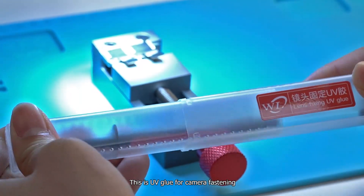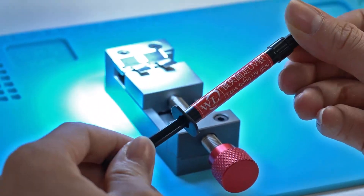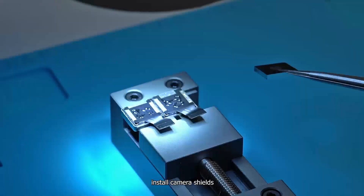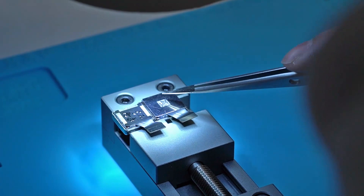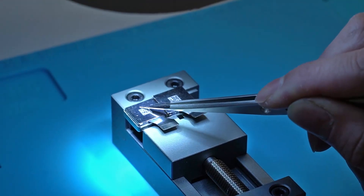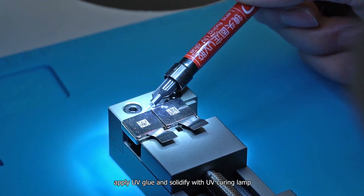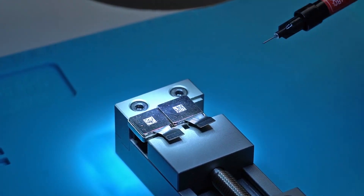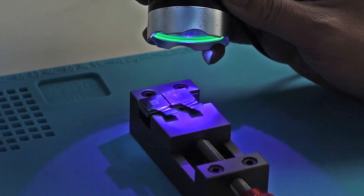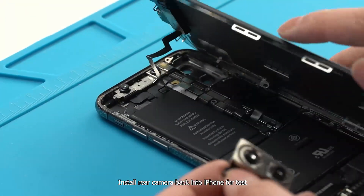This is UV glue for camera fastening. Install the camera shells, apply UV glue, and solidify with a UV curing lamp. Then install the rear camera back into the iPhone for testing.